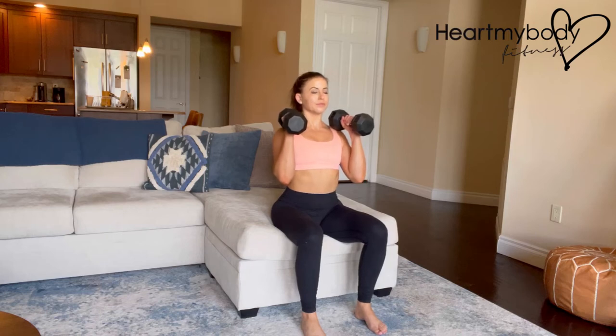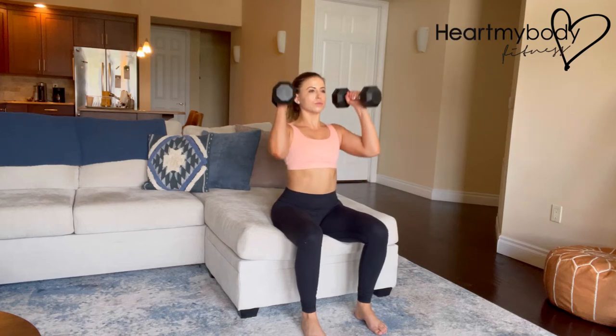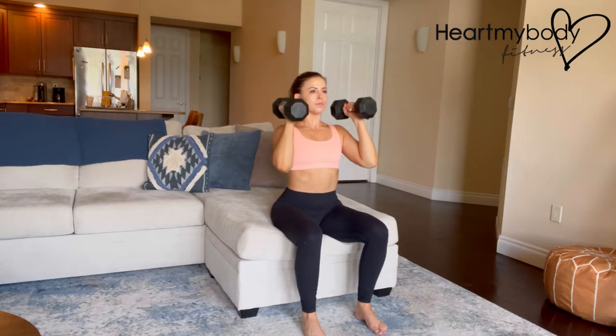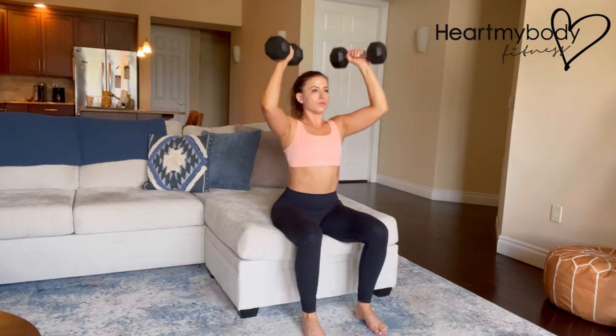Sit tall with your chest high, lower ribcage pulled down, and core engaged. Inhale. As you exhale, press the weights straight up, keeping the positioning of your spine. Inhale as you lower the weights to the starting position.